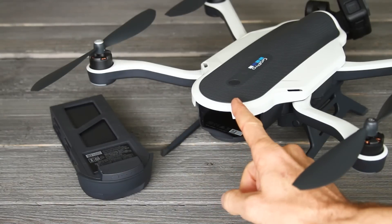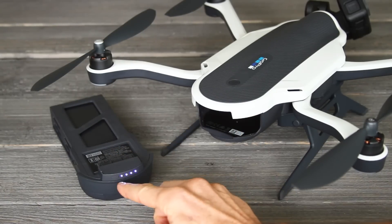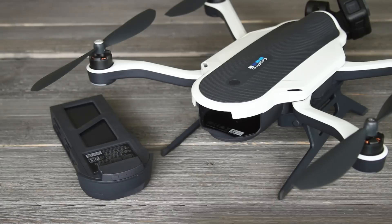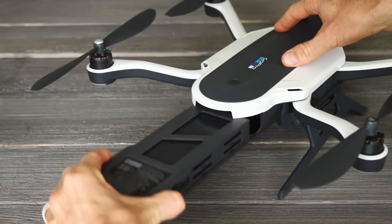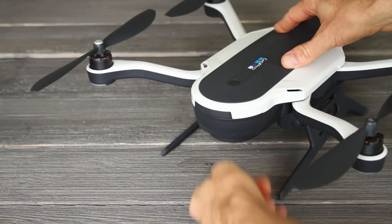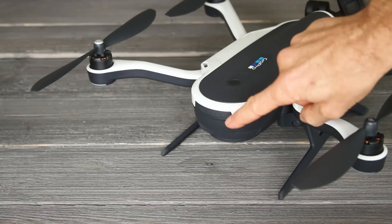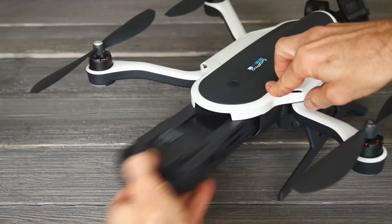Now we're going to put the battery into the drone. If you ever need to check the battery status, just push the little button on the battery and the lights will show you how much charge there is. To put the battery in, slide it in the back of the drone and make sure it goes all the way in and locks into place. To take it out, just grab under it and pull — it comes out easily.